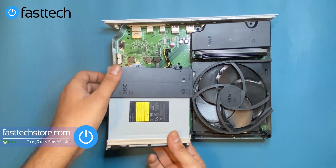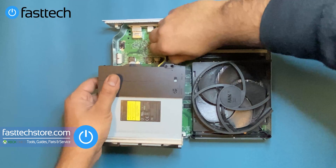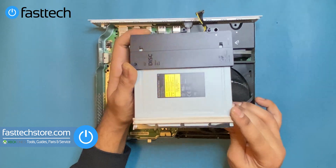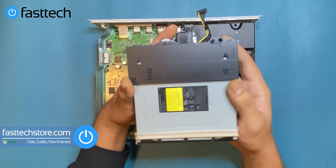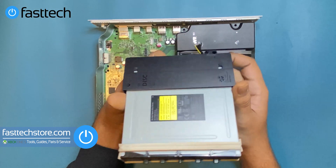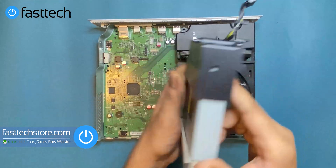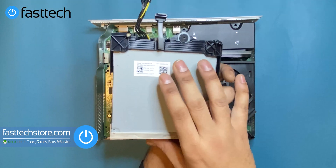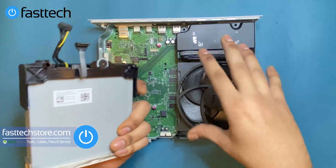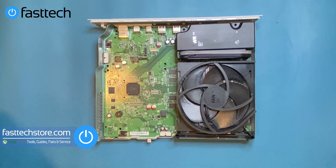Then we're going to lift out the disk drive. There are two cables that hold it in — again, a power cable and a SATA cable. You're going to lift them both out. If your discs aren't reading, you need to replace the disk drive. If you're getting the dirty disc error or your Xbox One isn't reading games, you need to replace this component. Important: when replacing it, keep your original logic board and put it into the new disk drive — otherwise it won't work, because the logic board is married to the motherboard.